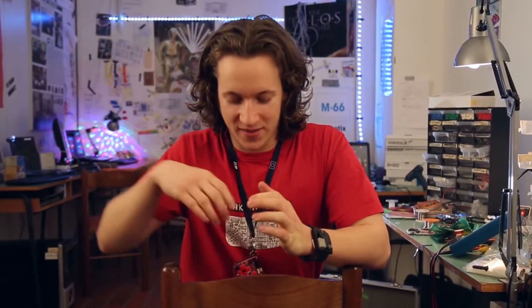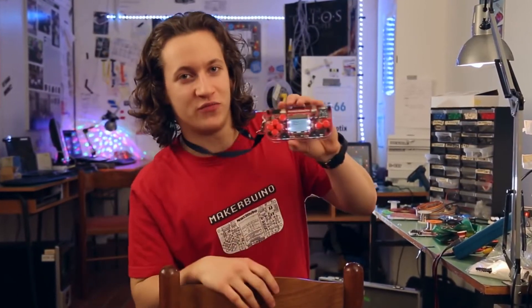Hi, my name is Albert Gajsak. I'm 18 years old and the creator of Maker Buino. Ever since I was a little kid, I have been into electronics, robots, and computers. That's why I started making my own creations, the latest of which is something I call the Maker Buino.